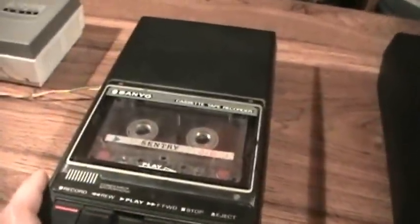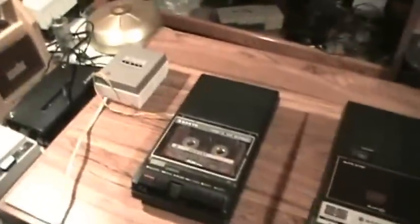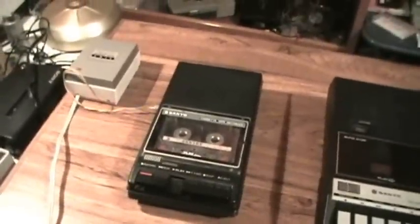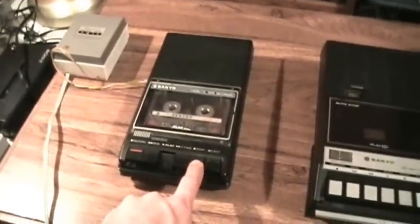I'm now using an external mic — it's my Sony F96, my right Sony microphone that I use most of the time for external microphone use — and I'm speaking at regular distance from the microphone. Now I'm speaking at arm's length distance from the mic. Now speaking up close again. Now switching to the next recorder.